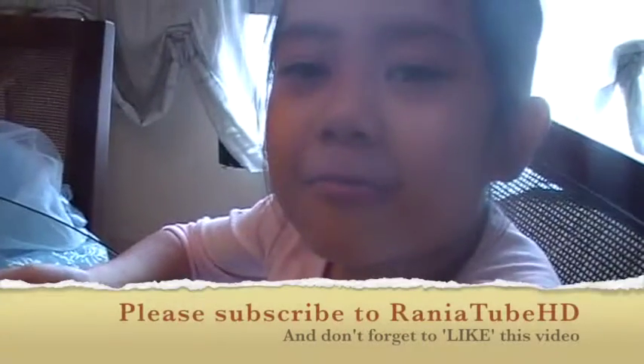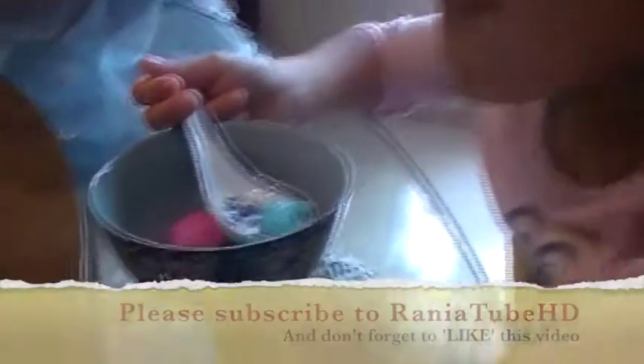Put a like and subscribe to my channel. Bye! It's Rania Tube. Sweet.